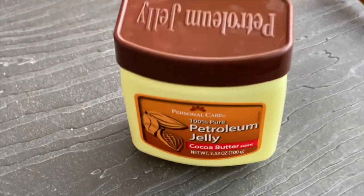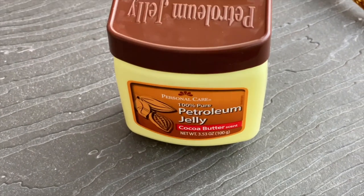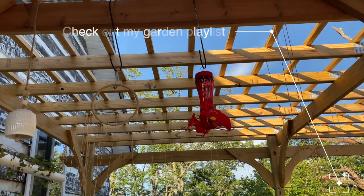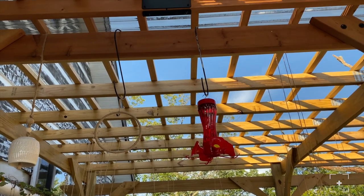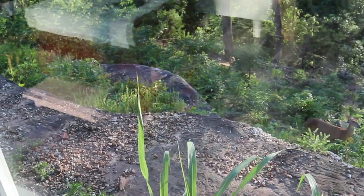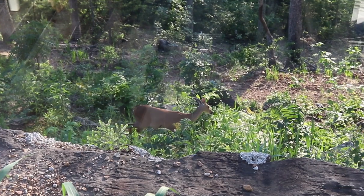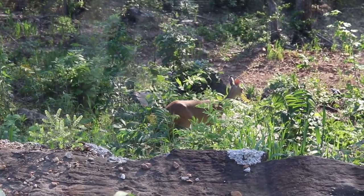This stays in my gardening cabinet so it doesn't get mixed up with the house, and it doesn't matter if my finger gets in it. Thank you for stopping by. Please share, leave a comment, and give a like. If you would like a more detailed, in-depth look at hummingbirds, hummingbird feeders, and why it is important to keep their nectar changed frequently, stop by the blog — the link is below.